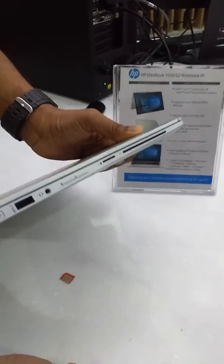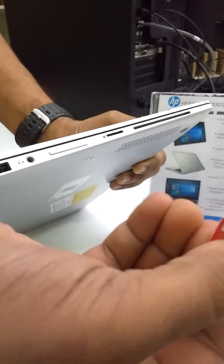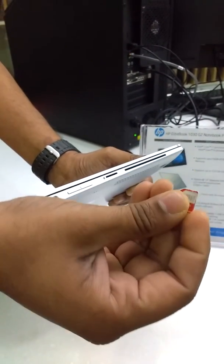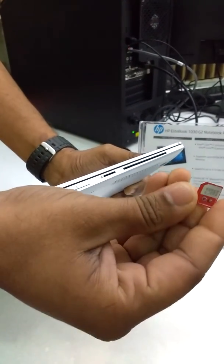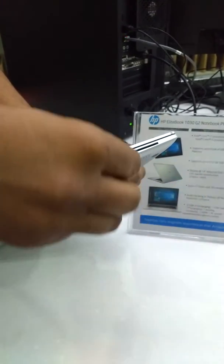This latch pops out. Now we could use a micro SIM here. Put this inside — show the direction in which you are inserting, same orientation. So the red part is facing up and the golden part is facing down. There is a notch, and the golden part should be facing down.